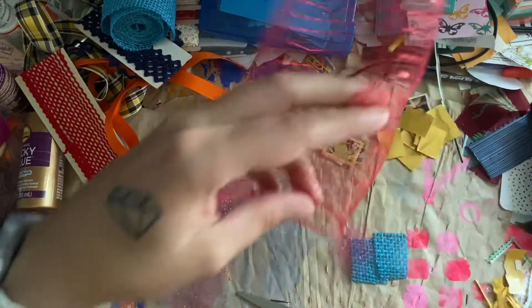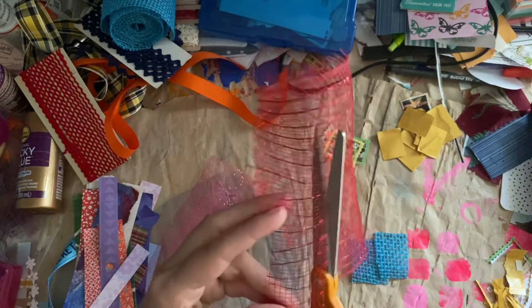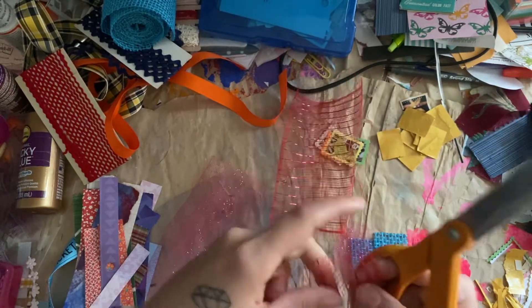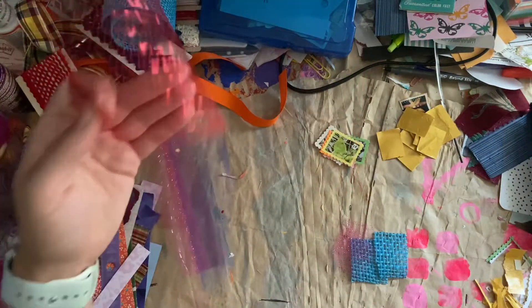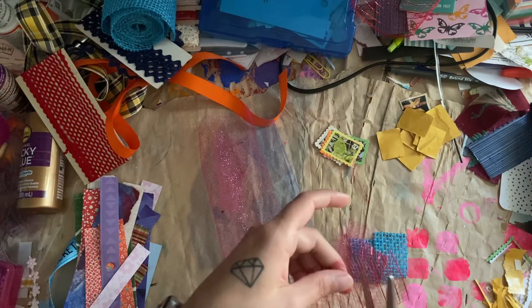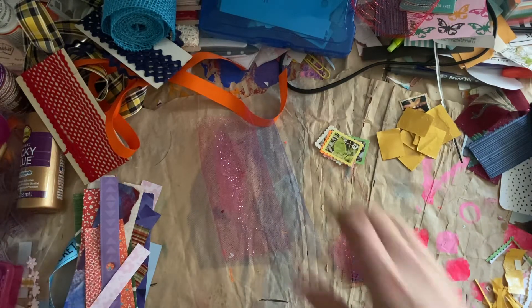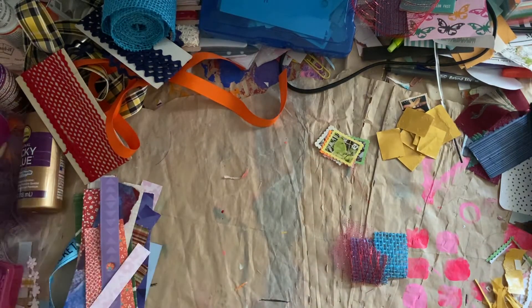I was storing my mesh in with my tulle, and that was not a good idea. They stuck together and I had to get rid of a lot of both of them because I could not get them apart without ripping them. So if you have decorative mesh and tulle, don't store them together. It will not end well.